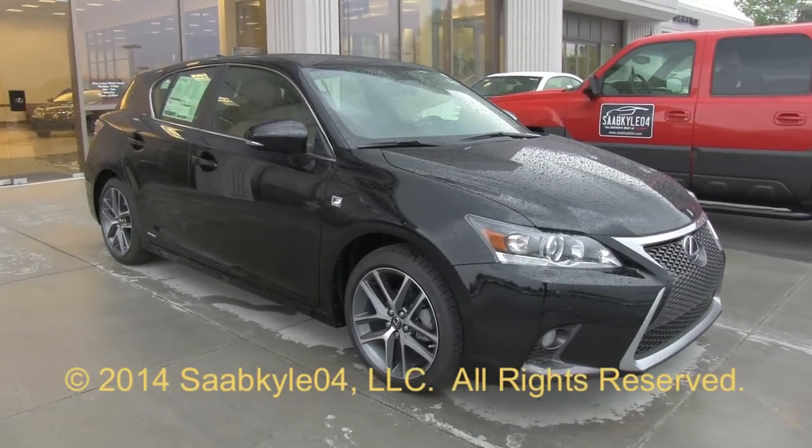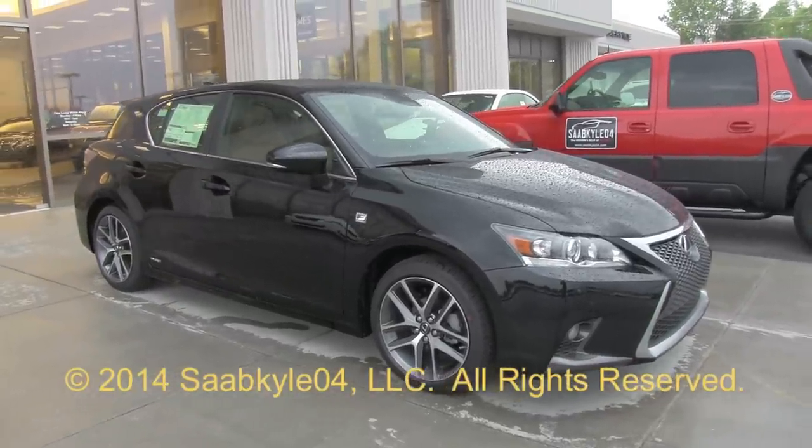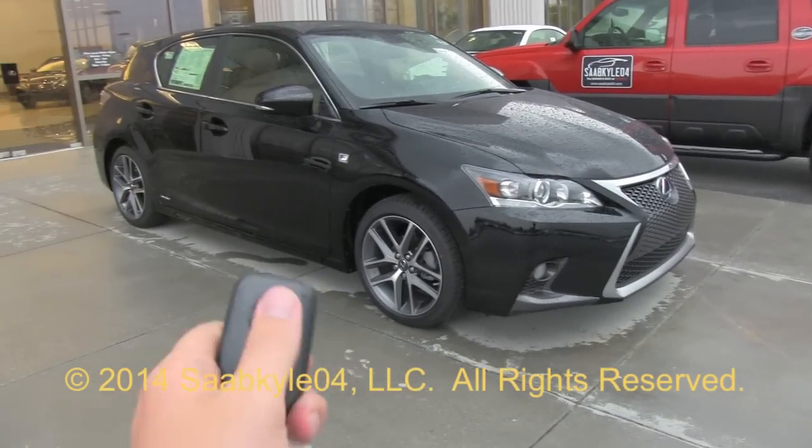Well, everyone, I hope you enjoyed the in-depth look at the 2014 Lexus CT200H F Sport. Be sure to stay tuned next time — there's a lot more to come. Take care, everybody.